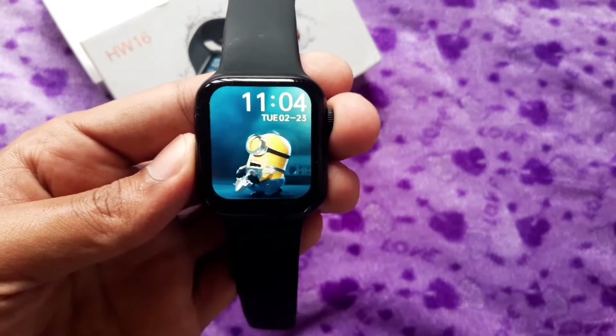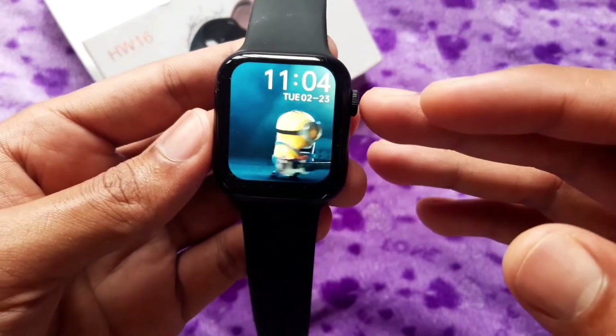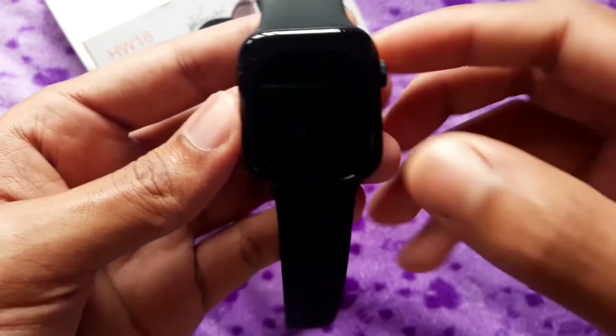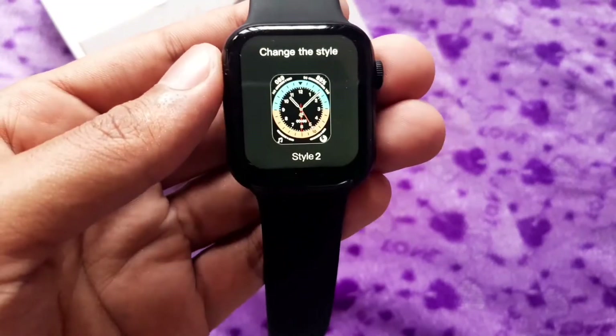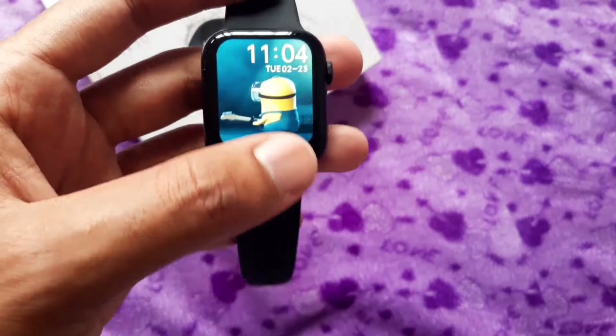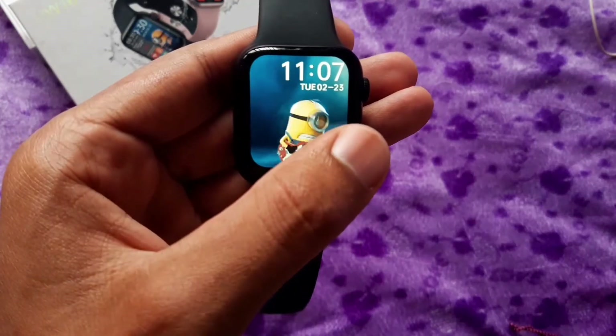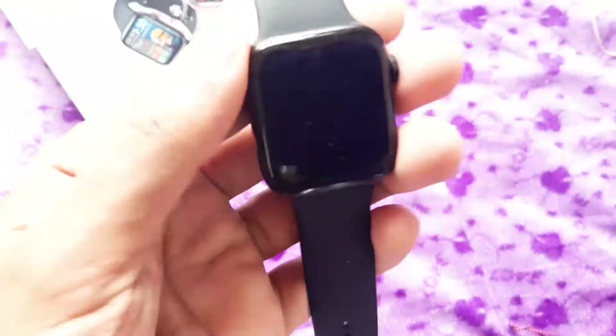We can use a wallpaper in an animated style. We can use a long press to access the watch face. We can download any watch face. Here we have a custom watch face — we can use a photo as a watch face using the camera.